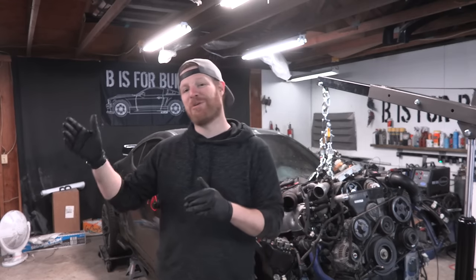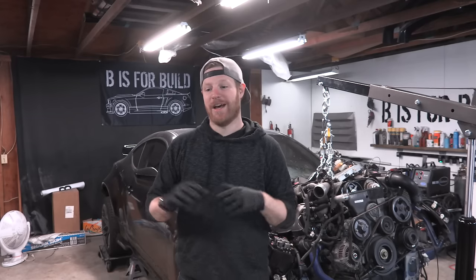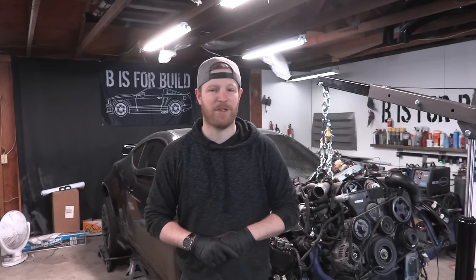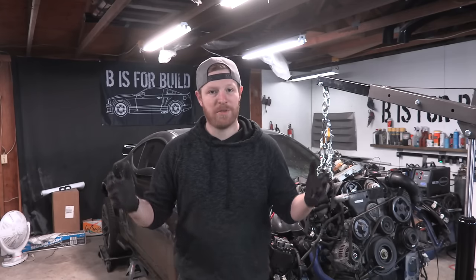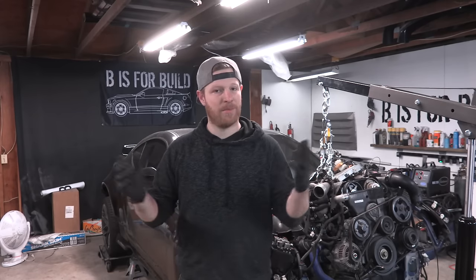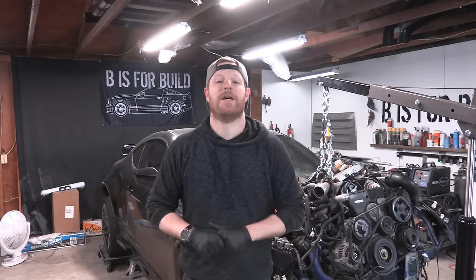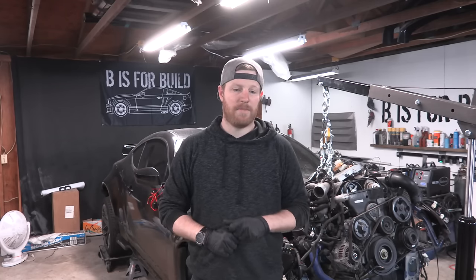We also have to film the budget supercar unveiling - that is going to air this Saturday, so check that out. Please like it, share it, spread it. I'm really excited about this one and it might have something to do with what we're doing here. Tune in for that on Saturday. Thank you guys so much for watching. If you want to help out and support B is for Build, head over to BisforBuild.com, scroll down to the shop, pick up any merchandise like hats, key tags, banners - we have BRZ banners in stock and a new shirt for this car that we're designing right now. Find us on Instagram and Facebook at BisforBuild. Please remember to like and subscribe. Peace!